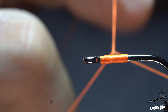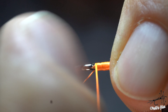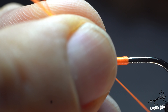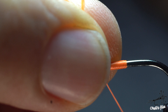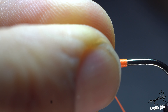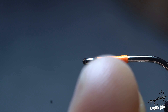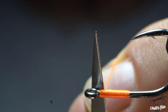Make a knot by placing adjacent or slightly overlapped wraps. Make two to four wraps and tighten the knot by pulling the thread away from the hook eye, or towards the tail. Let this loop, which is not twisted, slide between your fingers, or just use a needle to place it where you want it. After tightening the knot, use your scissors to cut the tag.